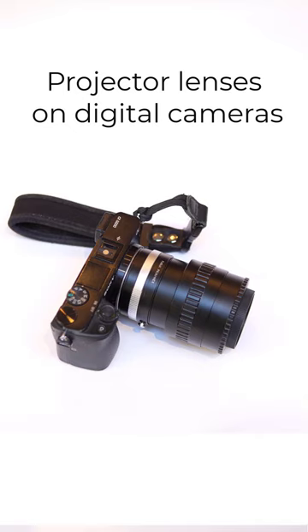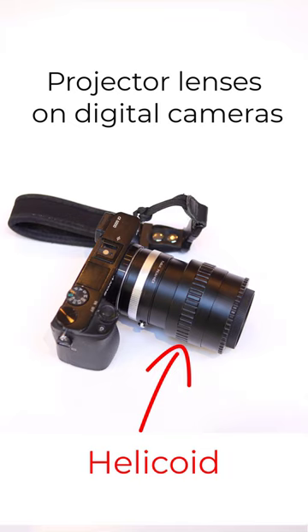Projector lenses can produce lovely results on digital cameras if you attach them using a helicoid, and you get the chance to try top-of-the-range lens makers for much less than the cost of normal lenses, including this Leica lens.